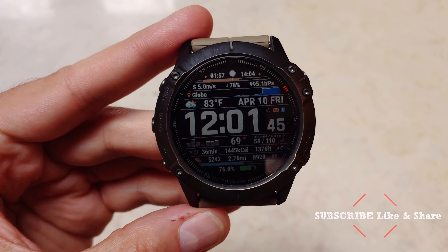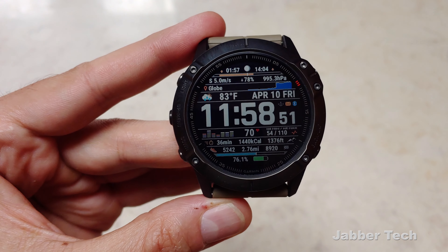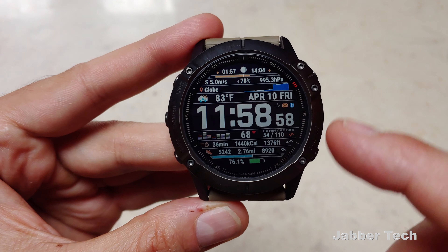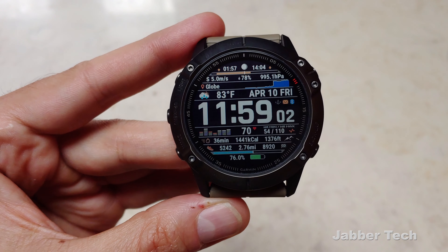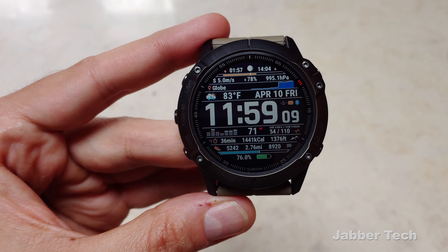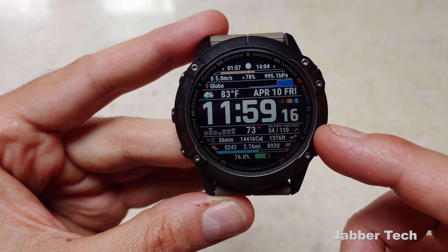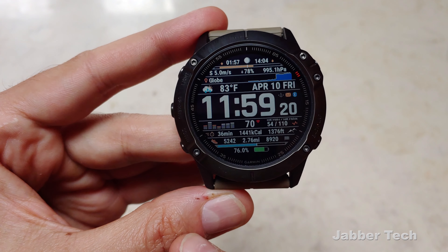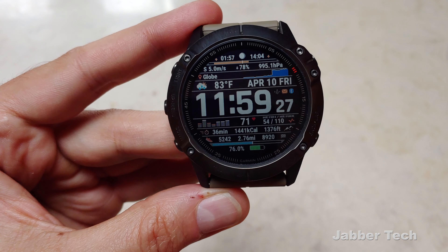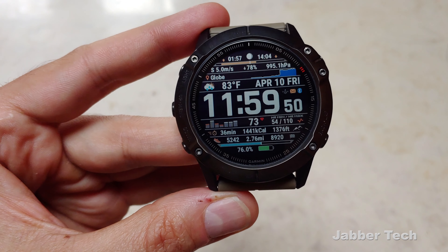You also get your actual temperature with a little icon showing what the weather will be for that day. Next to that is your full date, and your time is right in the middle with connection status and message status — so you can see if you have an alarm, any messages, and if you're connected to Bluetooth. Underneath that, you can see your histogram for your progress during the week, which you can change to the day as well. You also get your current heart rate with minimum and maximum, active minutes, calories burned, current altitude, steps, miles, step goal, and a graph showing how far you have to go to complete your goal. And of course, there's your battery level right on the bottom.